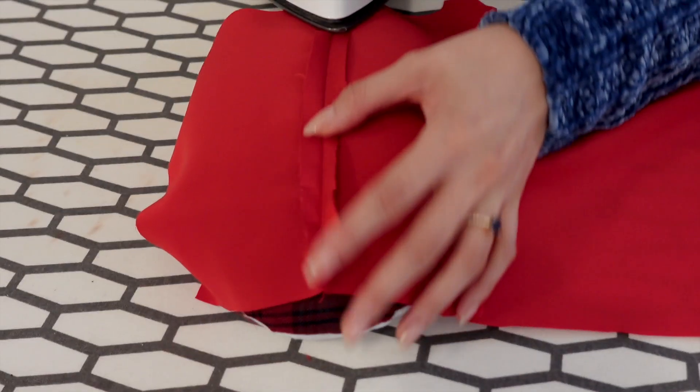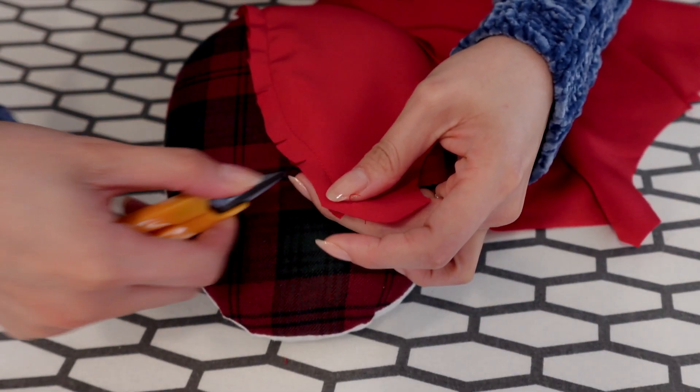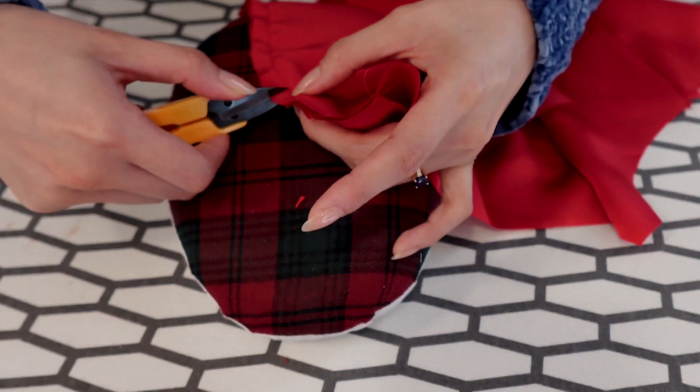Then press the seam open. Here I'm cutting the front seam in the bust area so I can press it following the curve.